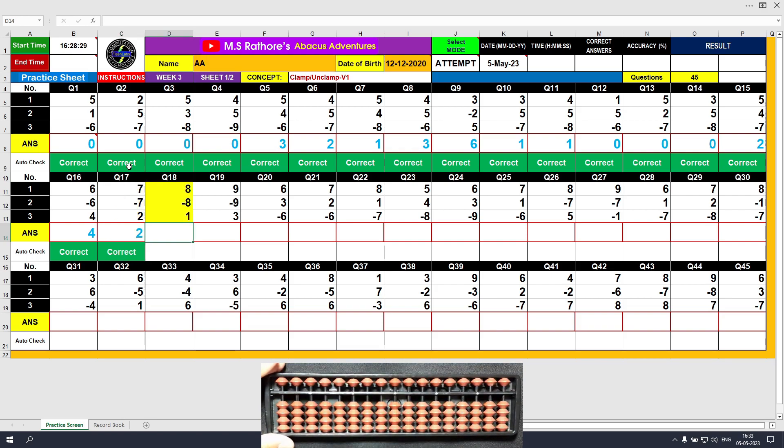Question number 18: plus 8, clamp. Minus 8, unclamp. Plus 1, the answer is 1. Clear and type 1.